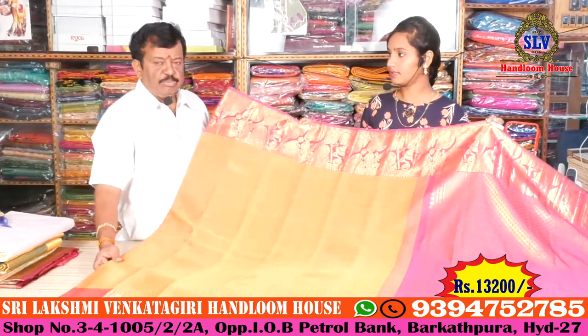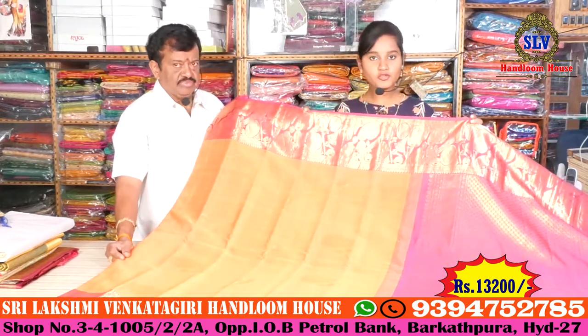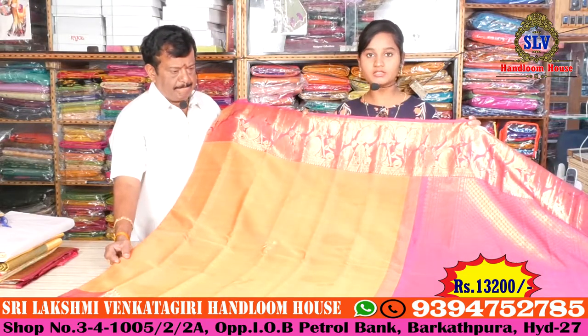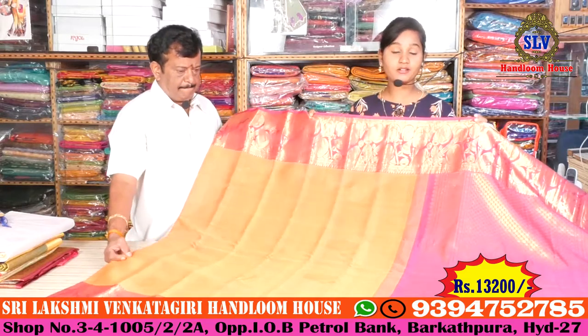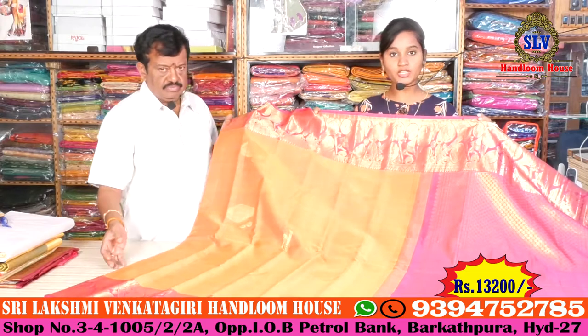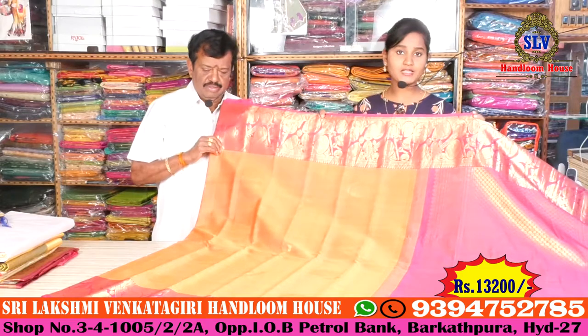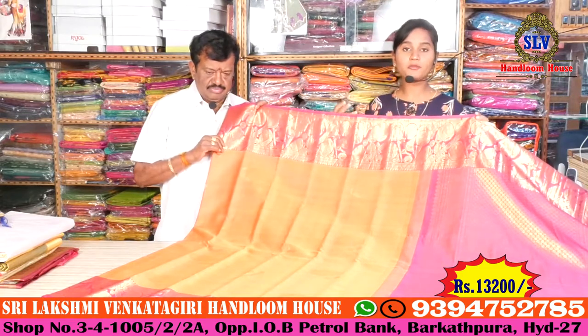This price is 13,200 rupees. Friends, this price is 13,200 rupees. It is true — the price is 13,200 rupees. If you have a brand new item, this price is 13,200 rupees.